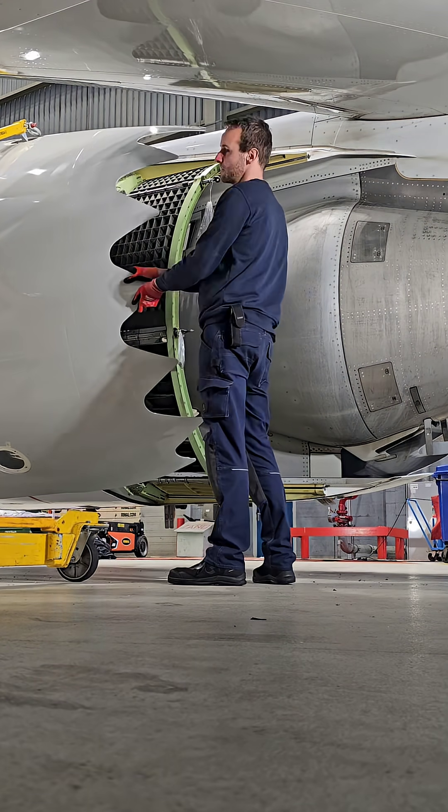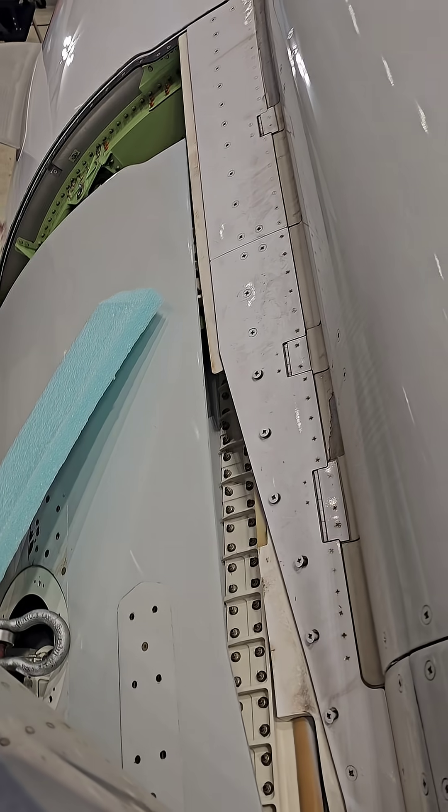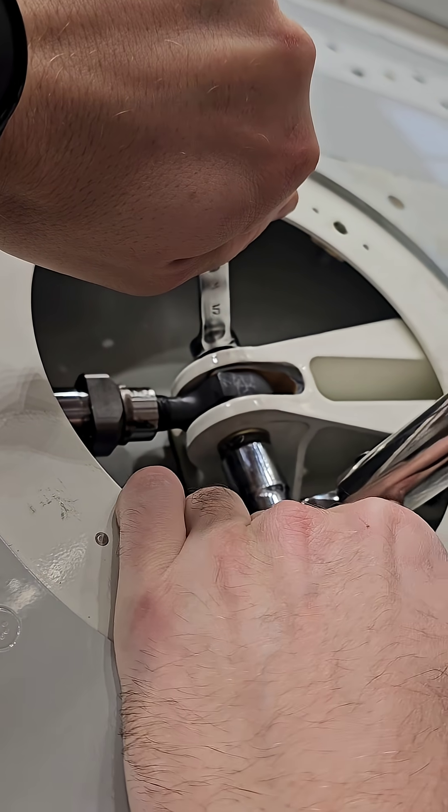Positioning the translating sleeve and sliding it into place. Reinstalling of the thrust reverser actuators.